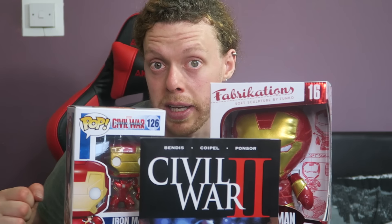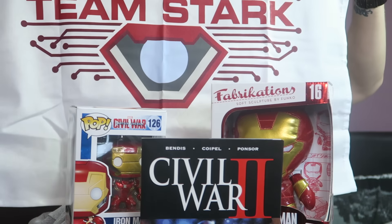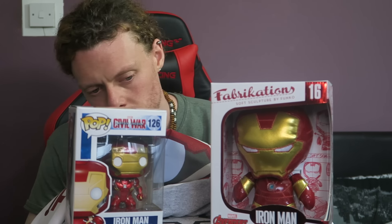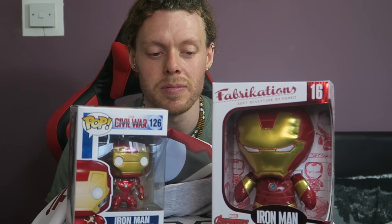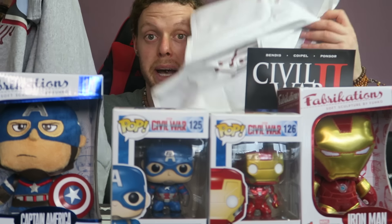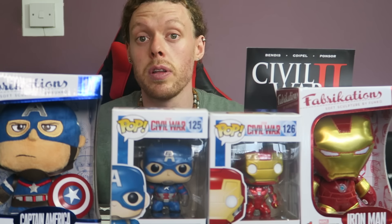Let's recap that box: giant Iron Man, small Iron Man, Civil War comic again, Team Stark t-shirt, Team Stark print. Not bad — 25 quid I think. So yeah, that's not a bad lot of stuff with the wall prints, two t-shirts, and all of these. That's 50 pounds in total — not too bad.